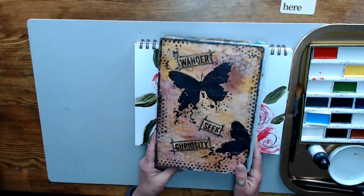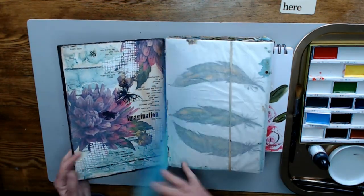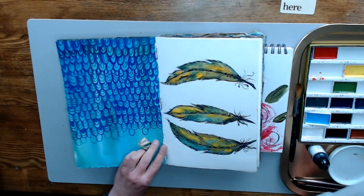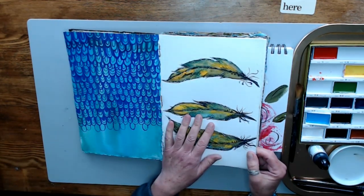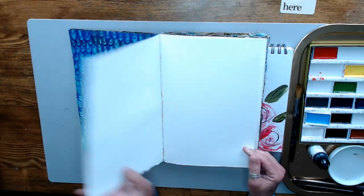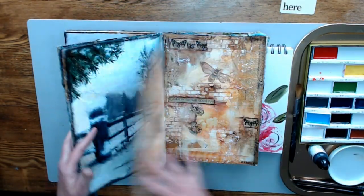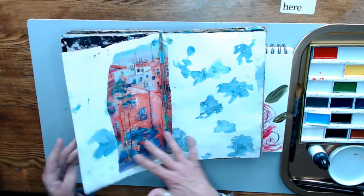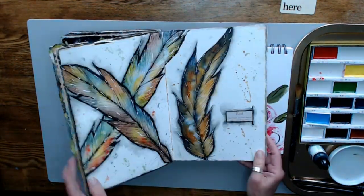I've got my art journal out that I'm trying to finish and I only have a few pages left. I've got one page here that's empty. I've got one that we were working on before. I was practicing for another class that I have coming up called Pen and Wash — using permanent ink pen and watercolor wash to make these really cool feathers. So I don't have very many pages left, maybe five or six. We are almost to the end of this art journal, so that's exciting.